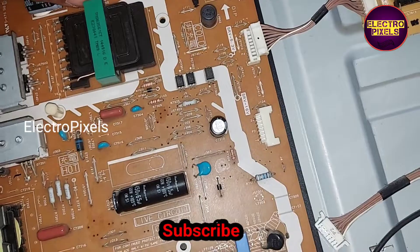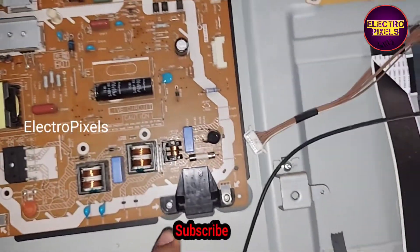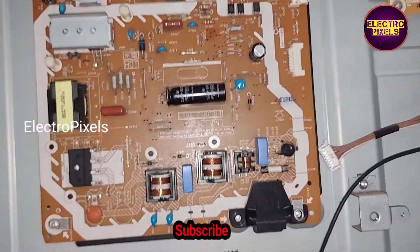After replacing the 10N60 SMD MOSFETs, the shorting is completely removed. So now let us connect the power supply board back to this TV.